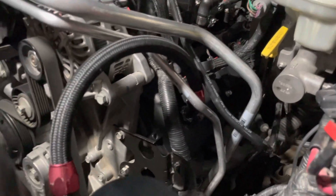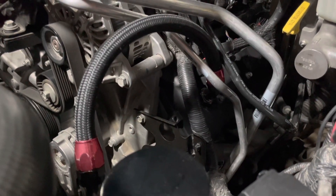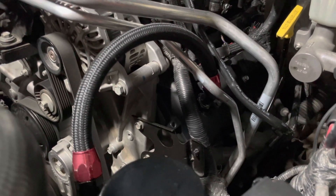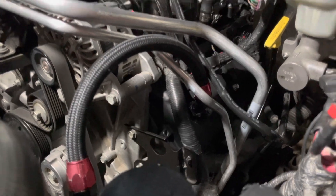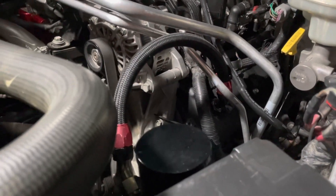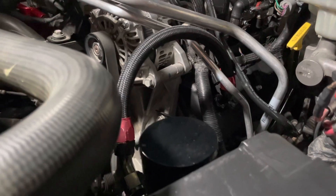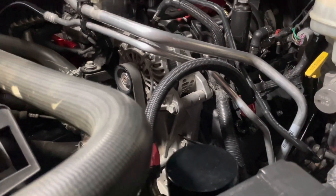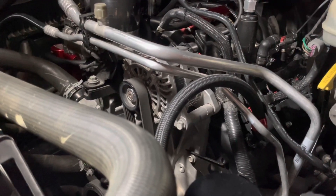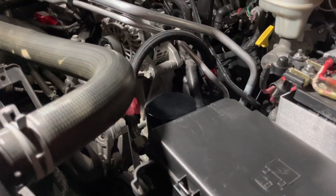That involved putting a hole in the OEM factory valve cover. The valve cover seemed to be plastic but it really was not — it's more like a fiberglass, which is what I think the intake manifold is too. That's why the intake manifold didn't explode when I had a little nitrous boom — the throttle body blade blew up before the fiberglass did. So just be careful when you're drilling into stuff because it might not be what it seems.